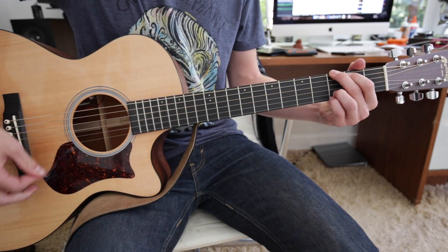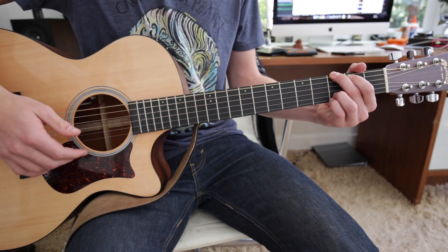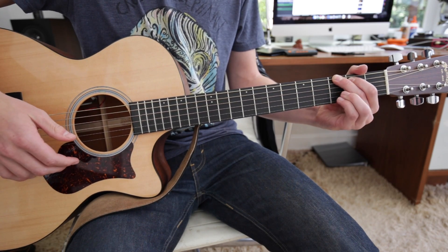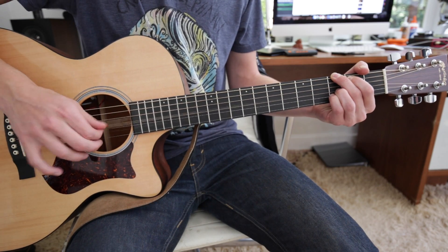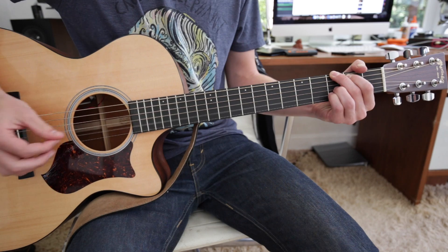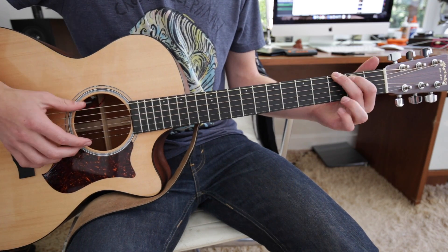It just starts with a G chord. It just goes with a low E. Then you take your 3rd and 4th fingers, which are on the B and E, and you just move them up a string to the G and the B. Then hit the E again.